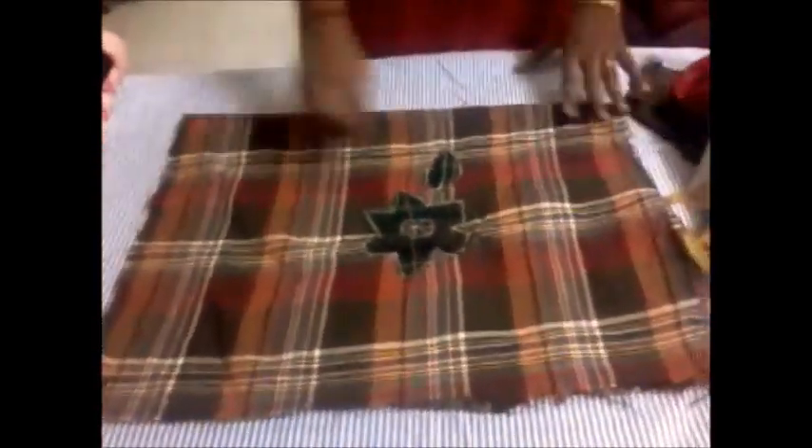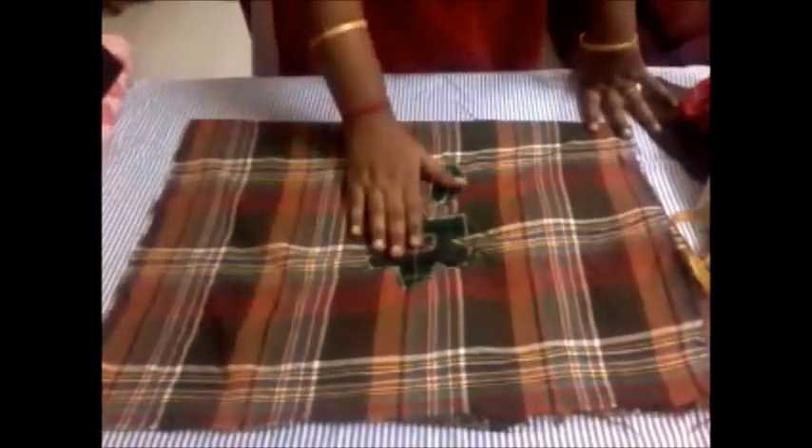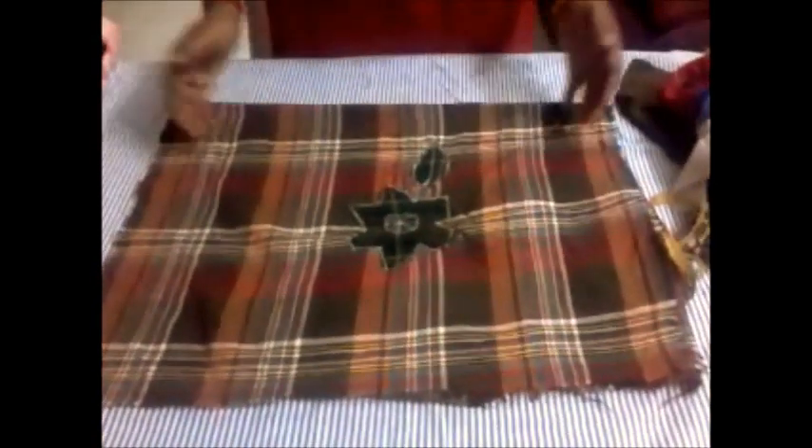We need a bigger rectangular piece of cloth. This I have taken from an old blanket and I have made a small patchwork on it. You can choose any design you like and the size of the rectangle can also be of any size — it can be a smaller or bigger size rectangle. I will just open it now.